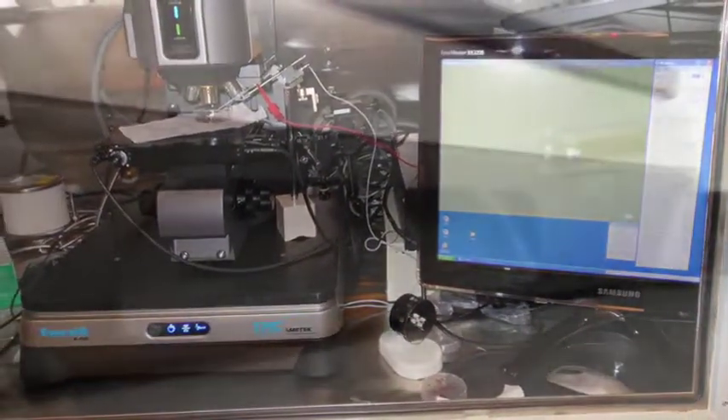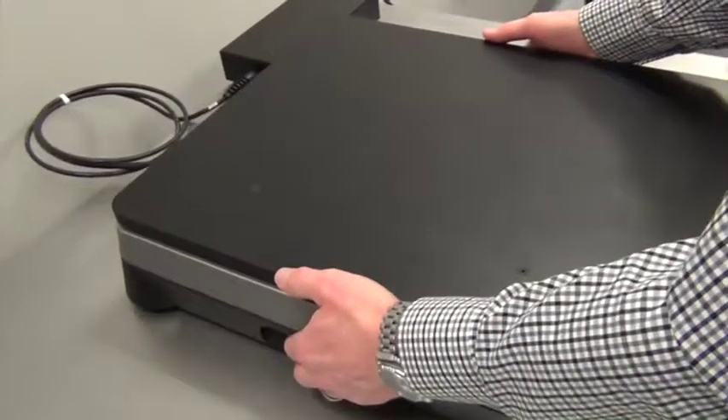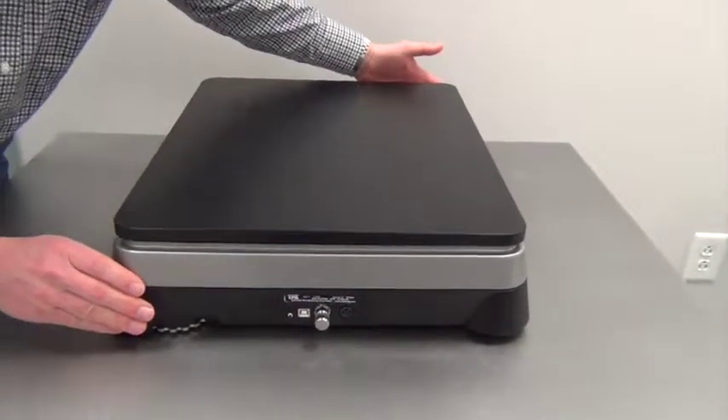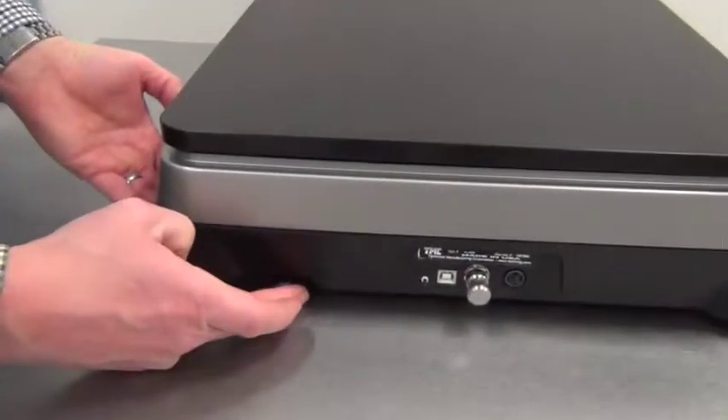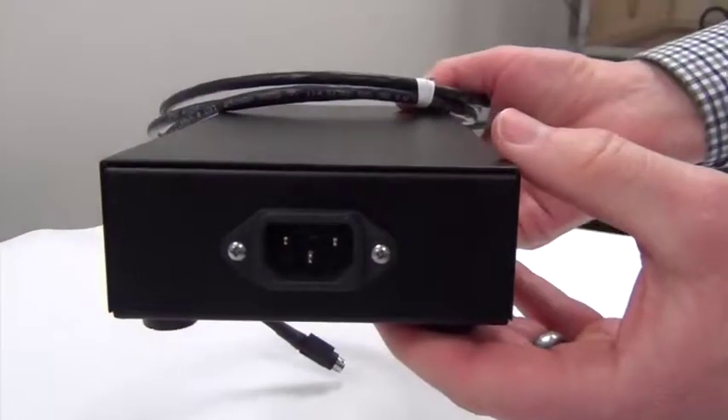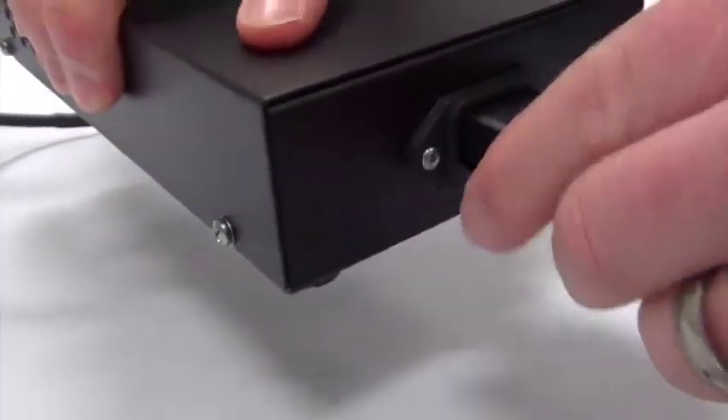The unit is designed with built-in handholds, allowing for easy unpacking and setup. The K400 is simple to install and its manually adjustable leveling foot accommodates uneven tables and benches. The K400 accepts all standard international AC power cords.